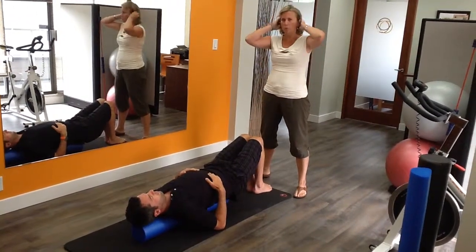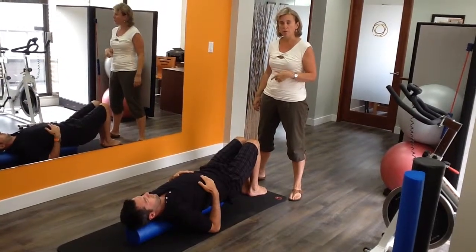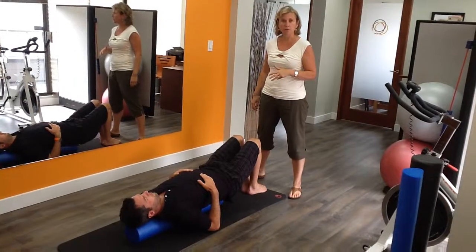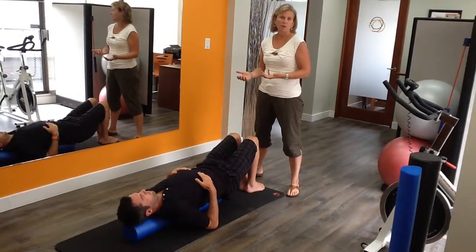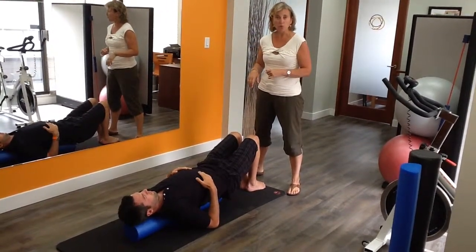This is Dana Ranahan of Body Works Sports Physiotherapy, and today we're going to be doing a video demonstrating some shoulder mobility on the foam roller, which is an unstable base. We've done a video like this before, but this will be a little bit more challenging for the spine to work on controlling while we're trying to move mobility through the shoulders and maintaining the neck and spine neutral.